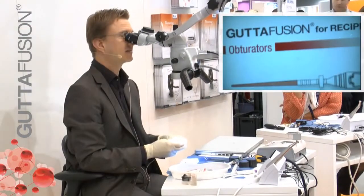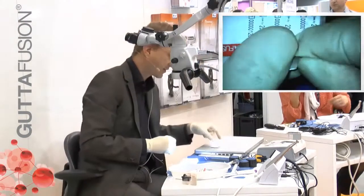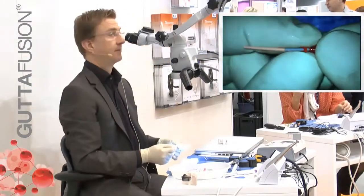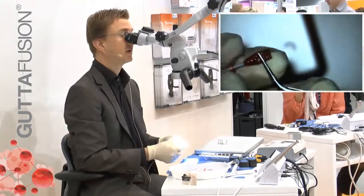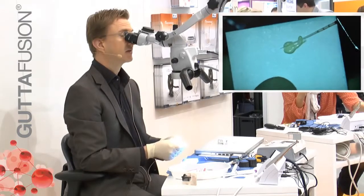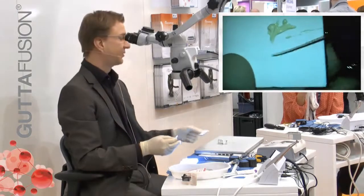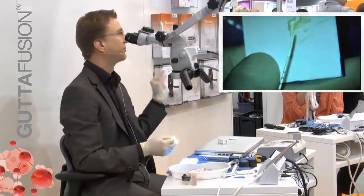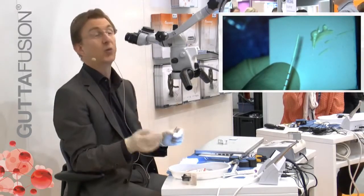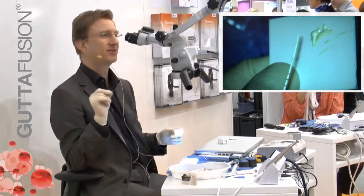I will demonstrate it on one of these plastic blocks. I have chosen the appropriate Gutter Fusion obturator and I take a paper point to insert the sealer. This is the amount of sealer that I actually need — very little. The most common mistakes I see are too much sealer, way too much sealer, and the insertion of the obturator too fast.